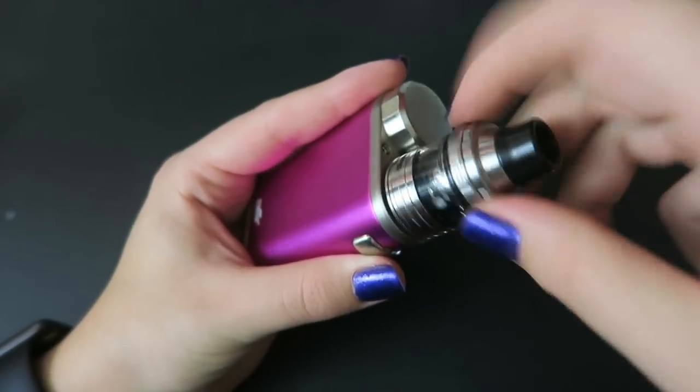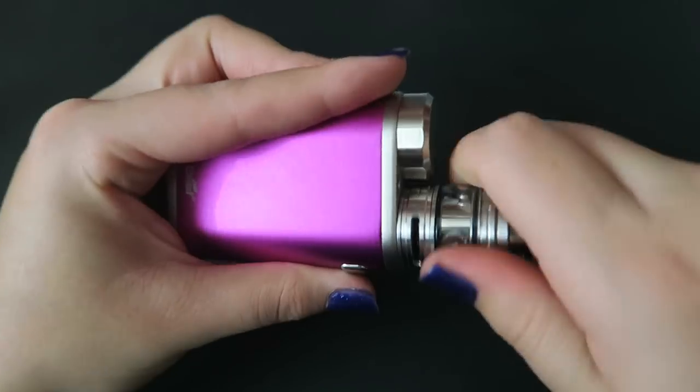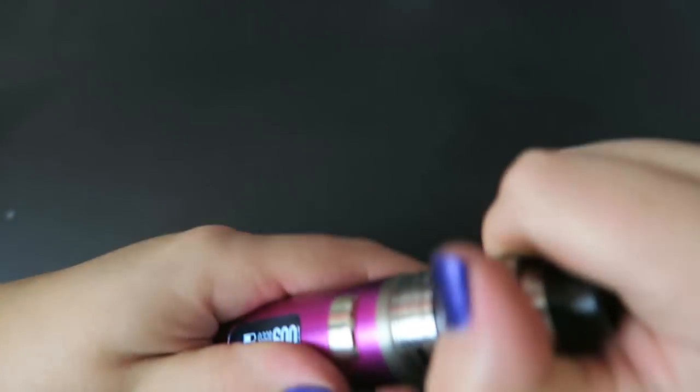Let me put the LO tank on top - it's been wicking up so it should be good to go. Let's have a vape! It's getting vapey in here.